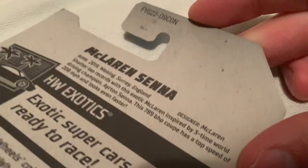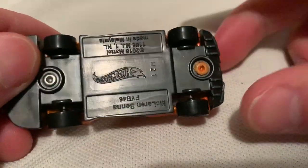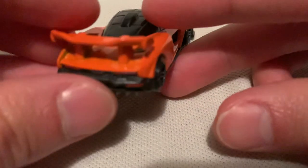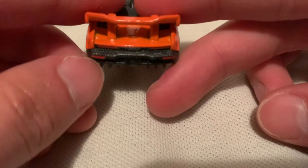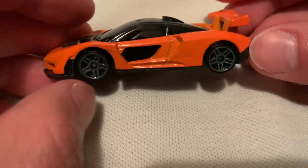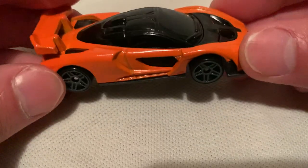But anyways, here it is in orange. There's the back of the car — go ahead and pause and read that if you want to. So here's the car: a metal body, plastic base. You got some good, decent details on it. It's factory fresh, basically, so there's no crazy paint jobs on it, just clean orange. Taillights are there, no headlights unfortunately, but you do get a McLaren emblem on the front and a metal spoiler. I think it's very well done for a basic car.